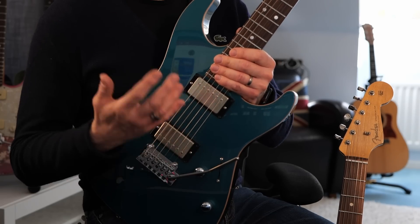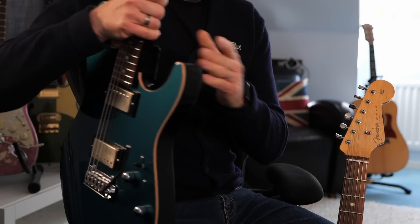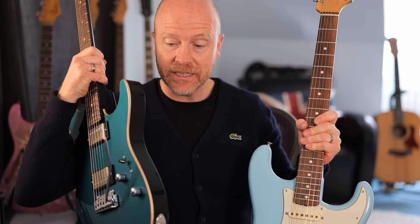Because again, this is a Wilkinson bridge and the sustain on it is absolutely fantastic. So what I'm hoping by changing over the trem system on this guitar is that it's going to sound and perform as well as this one.